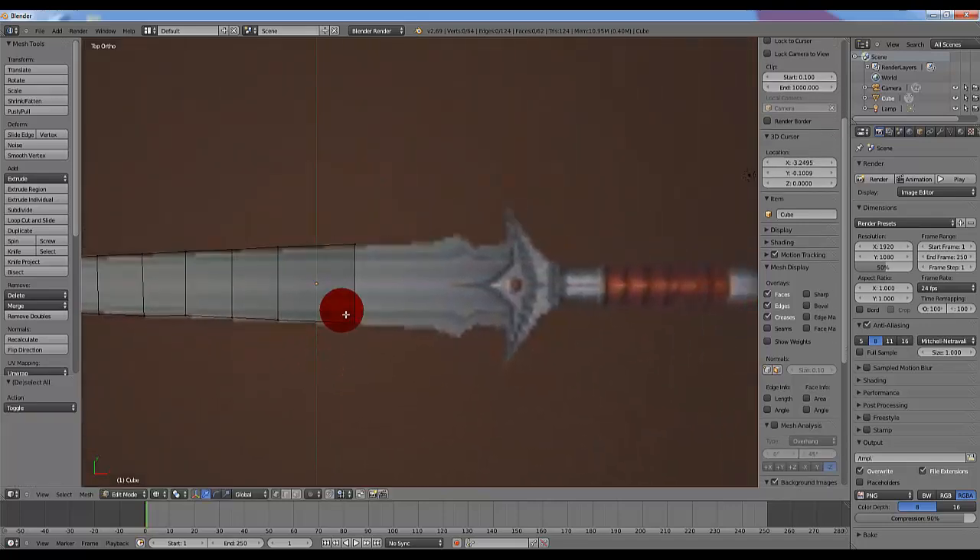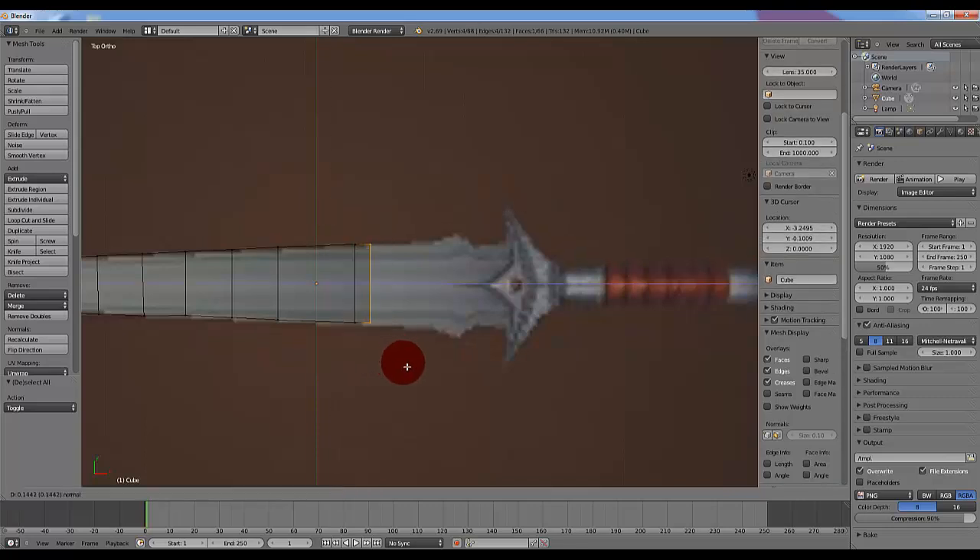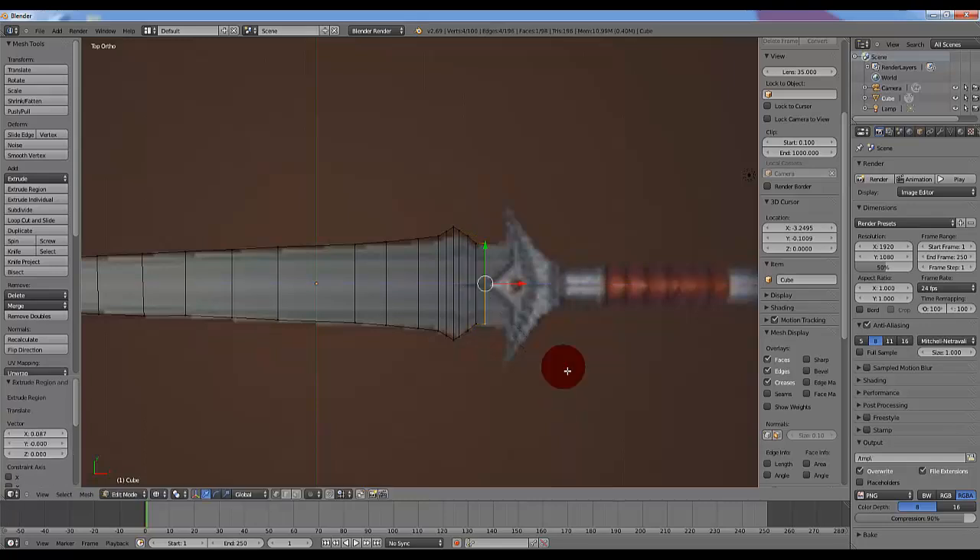Now onto the rest of the sword. We'll be using B again to select this side of the box. I'll be extruding it and slowly making it larger to match the sword. So this part raises a bit, so we'll be going in smaller sections — I'll be using B again to select these.